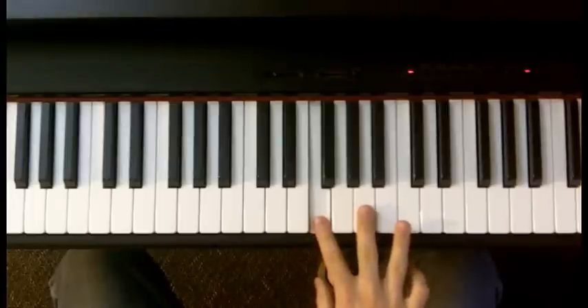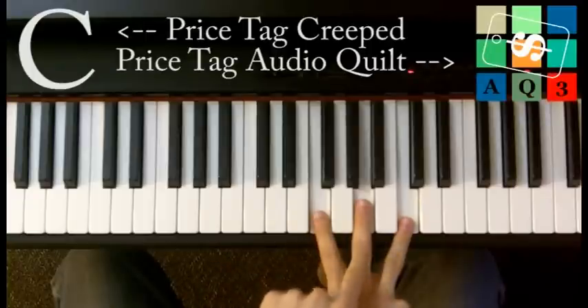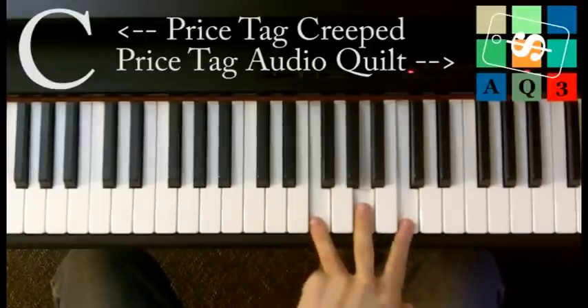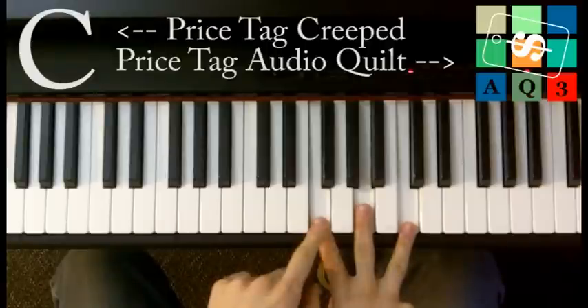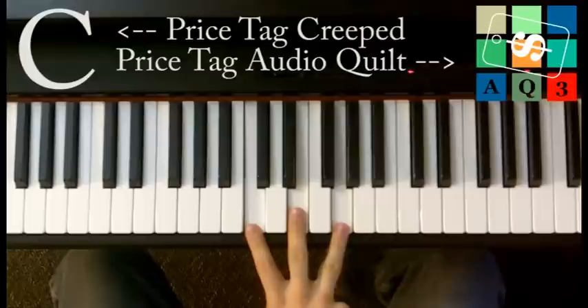That's an F, an A, and a C. I like to call it a W chord because if you play it with just three fingers like this, it makes the shape of a W. And that's important because three of the four chords are all the exact same shape. So the first chord, F major: F, A, C.